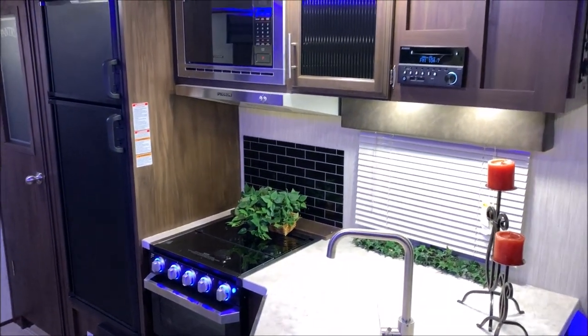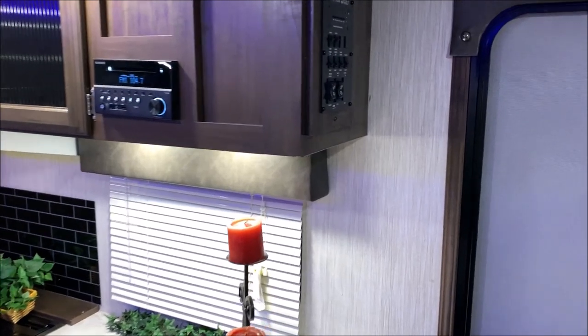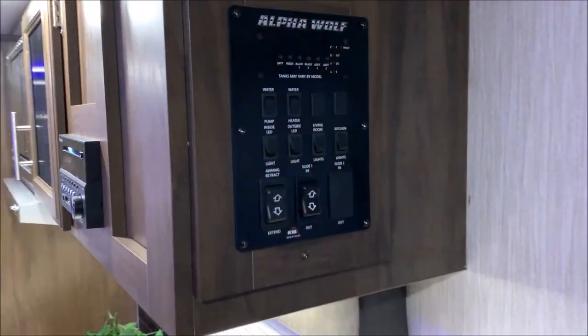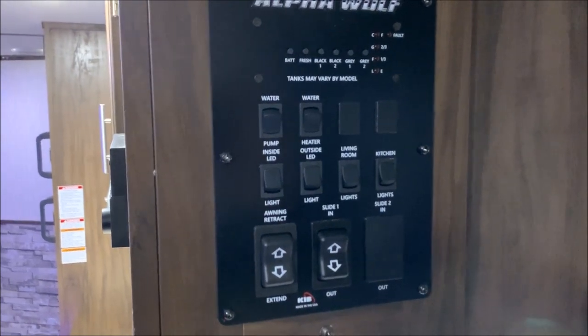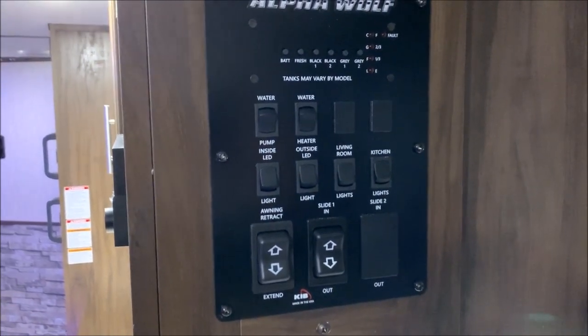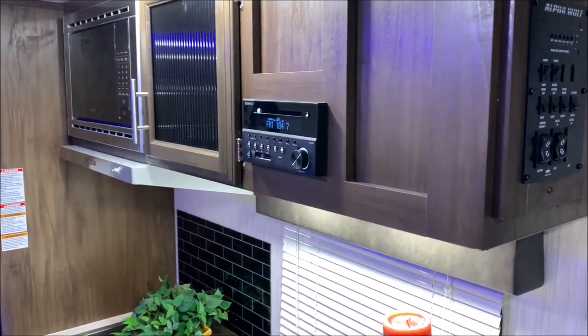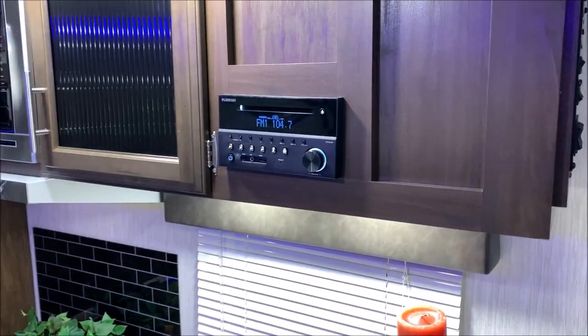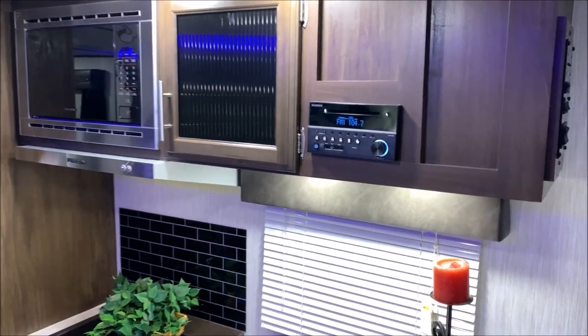As you walk in, just to the right of the door is the main control panel where you're going to control all of your lights, the gas-side water heater, your water pump, and the awning as well. The stereo is AM/FM, Bluetooth compatible, and also a DVD player.